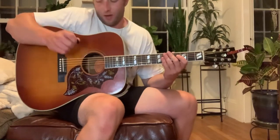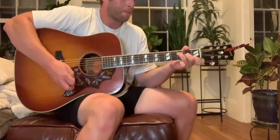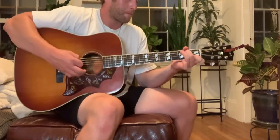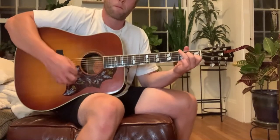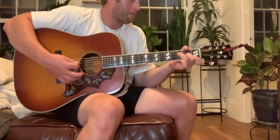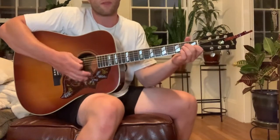Here's a little demo with the 99 Hummingbird. Just some cowboy chords.